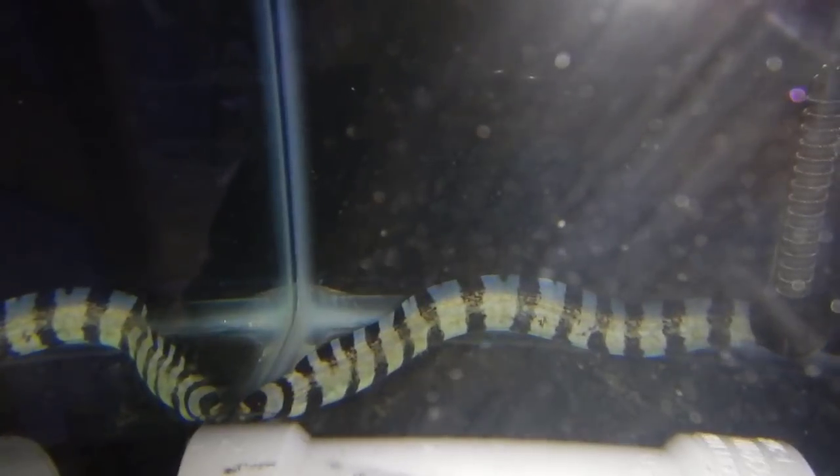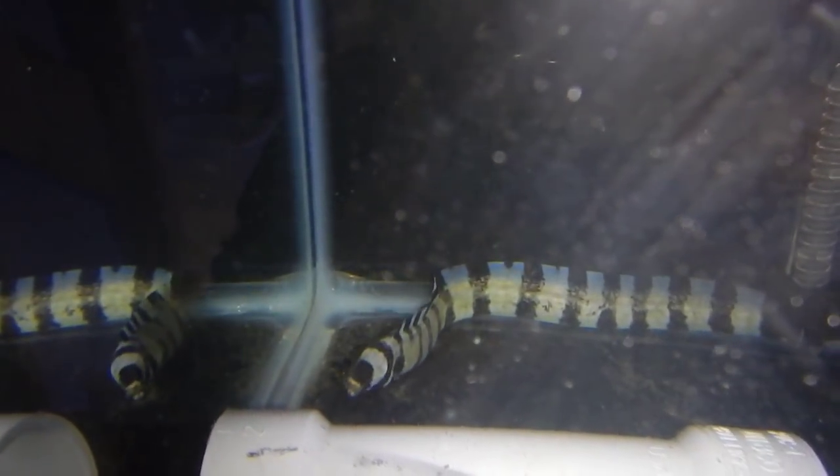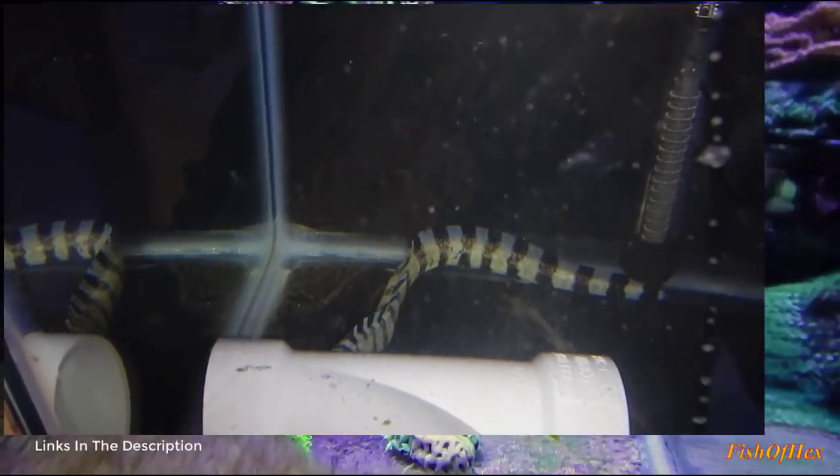So a three and a half inch fish inside an eight inch snowflake eel. Like I said, Reggie wasn't eating fish that big for a long time. He'll eat one, maybe two of these — it depends on his mood. There you go, and that's it, it's gone.